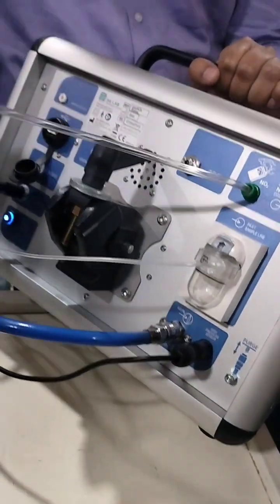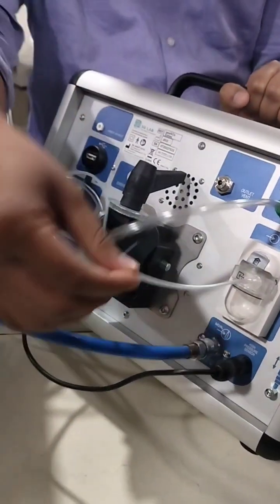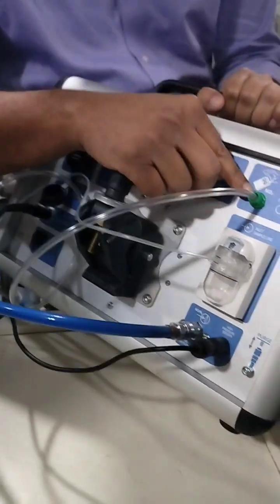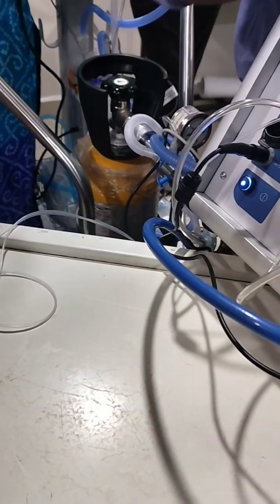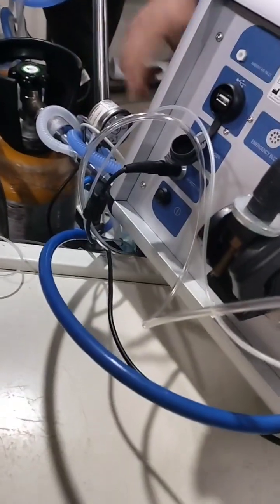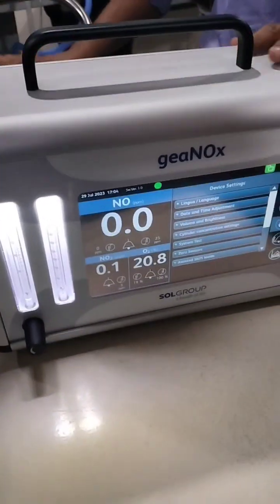This is the NO supply to the baby, and this is the trace line showing how much NO2 is being generated — the feedback loop. The two sizes are different with color coding in green, so there is no confusion. The connection from the cylinder to the dispenser is via this line, and there is a wire here that continuously measures how much gas and pressure is inside — completing the feedback loop.